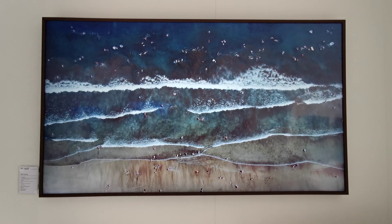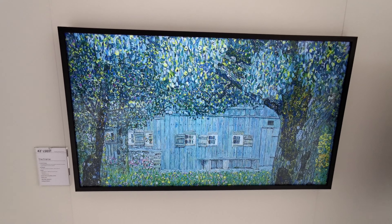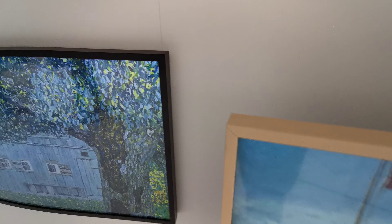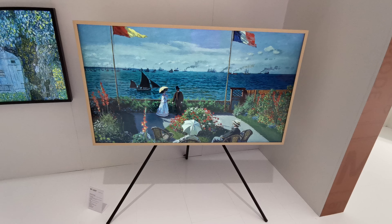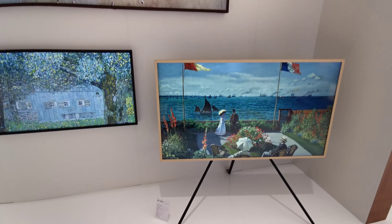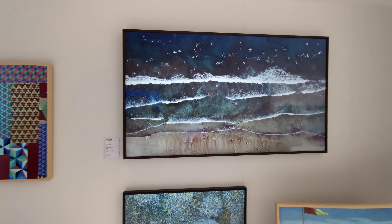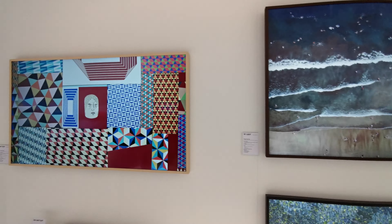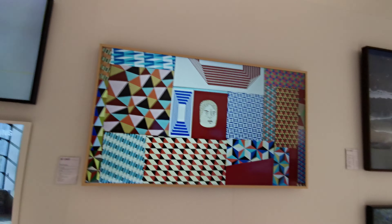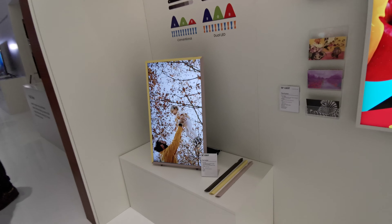This is the 43-inch LS03T. You see the different frame here, different color options. And this is the 55-inch LS03T — different concepts with a different tripod stand. It's a beautiful painting. This is the whole lineup of the Frame — the new televisions from Samsung LS03T for 2020: 75, 65, 55, 50, 43, and down to 32 inches, this vertical one.